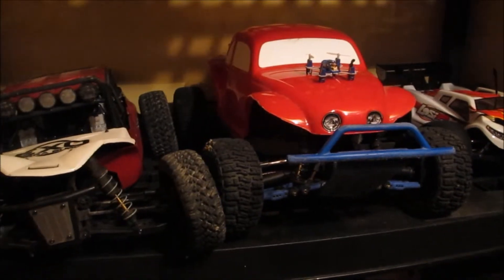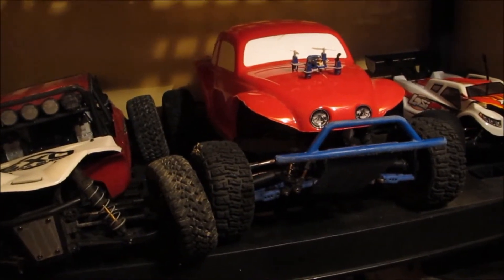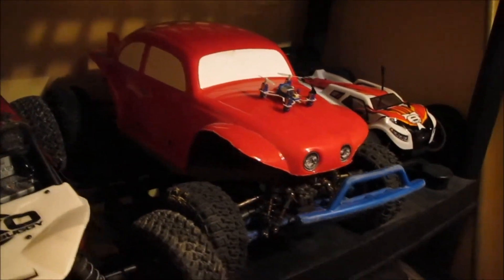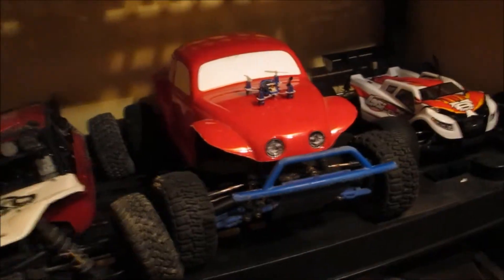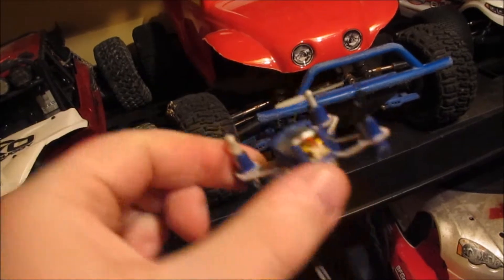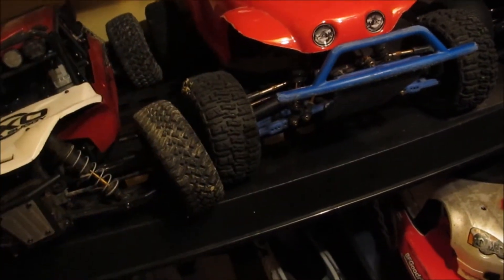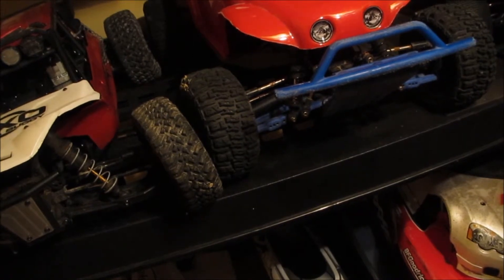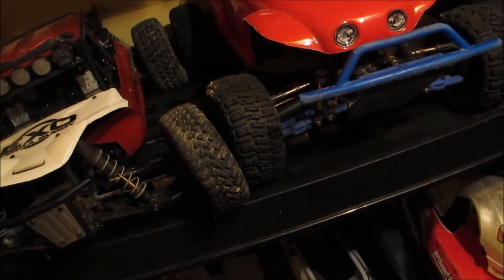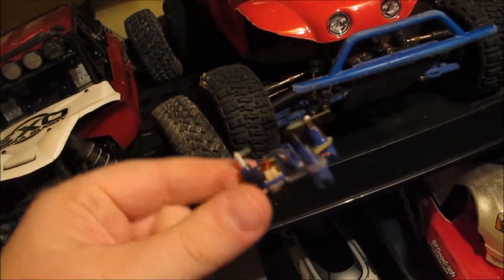Beside it is still my old faithful — it's a Traxxas Slash, just got a new body on it, a Volkswagen Beetle body. Should be fun to play with. And if you'll notice on the hood there is a little tiny micro quadcopter — it's made by Estes, I can't remember the actual name of it.